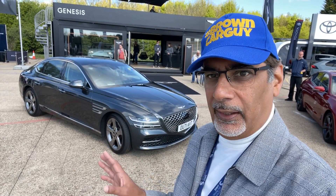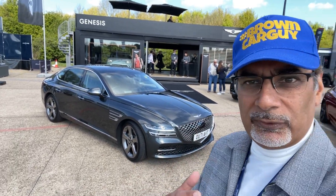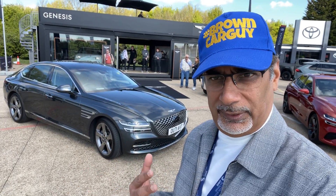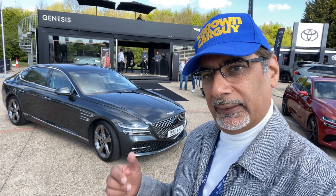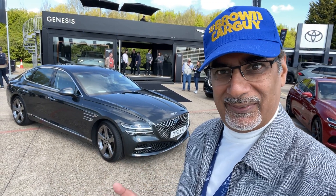Looking at this car now, it's a completely new design, completely new look. The way it stands out — it's got a real bold face about it and a real stance. The thing looks substantial, which is what you really want from a luxury car. So let's have a quick look at the car, look inside, and then take it for a drive.